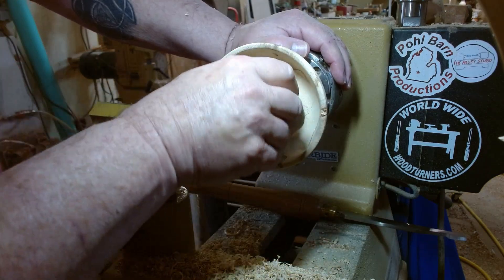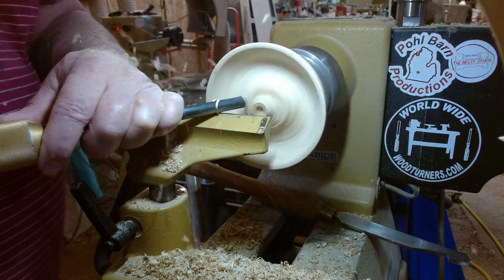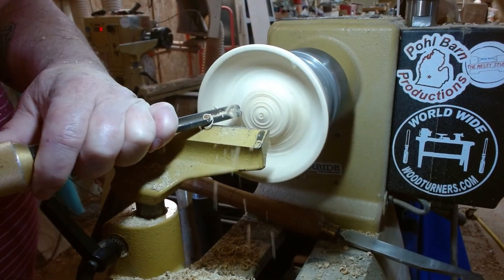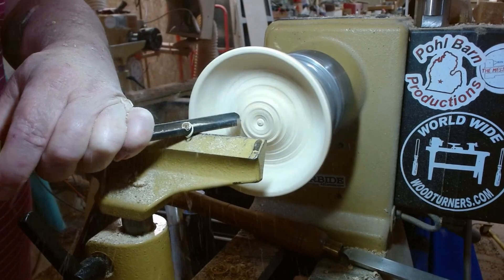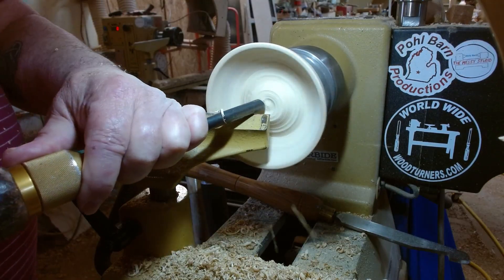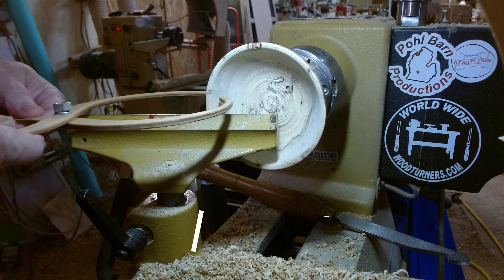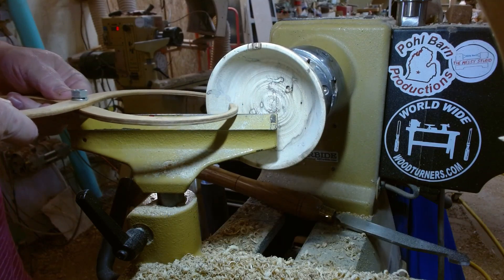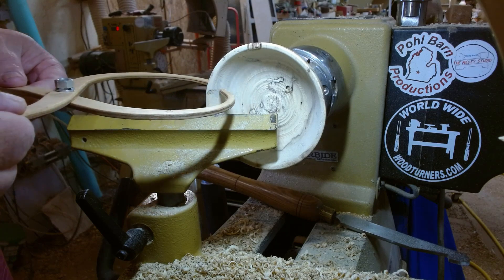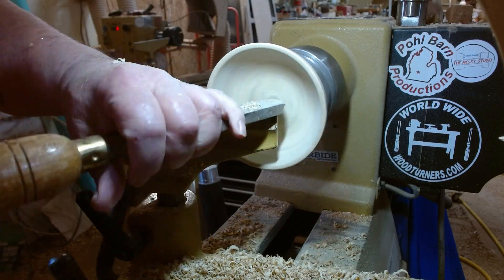That actually looks really good. The thickness is good. It's a good design.